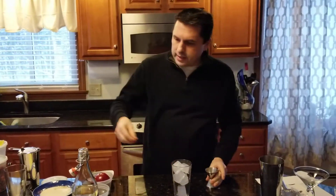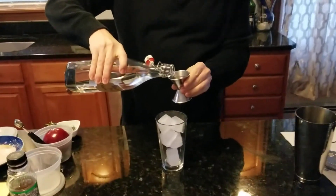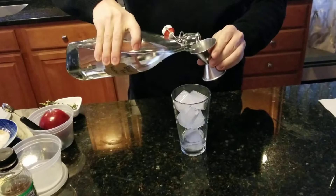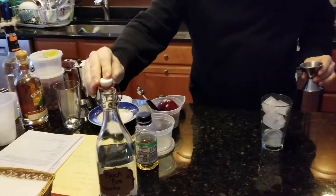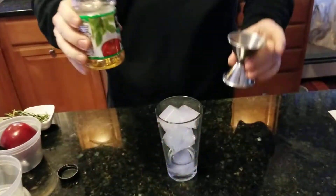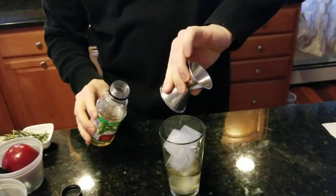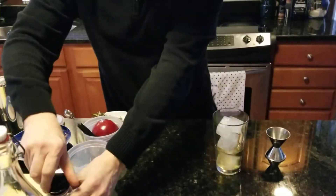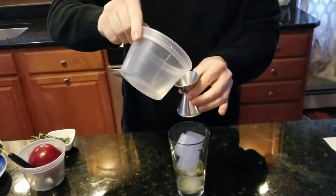The first ingredient to go in is about two ounces of vodka — one and a half, a little more. Then we're going to need about one and a half ounces of apple juice. It's a nice little Christmasy color.